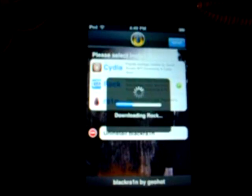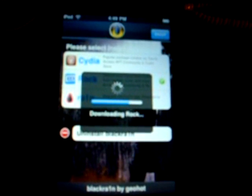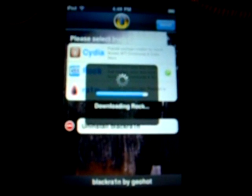Now it's just installing. It's going to unpack Rock and then respring your iPod. Your iPod will respring again and you can unlock it. Now you have Rock.